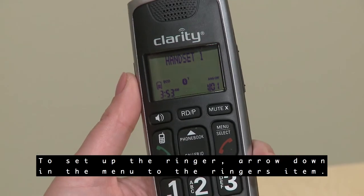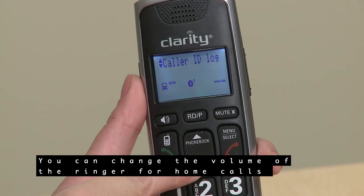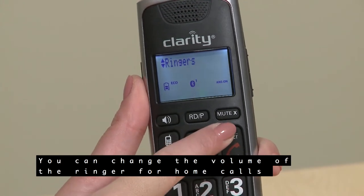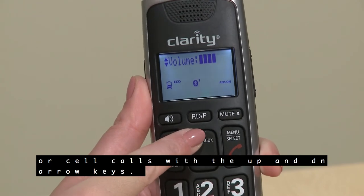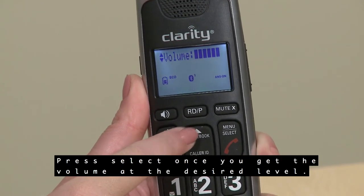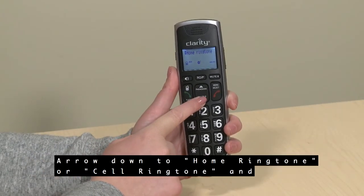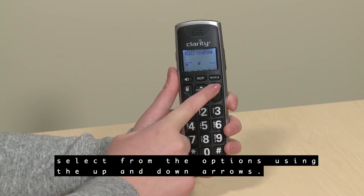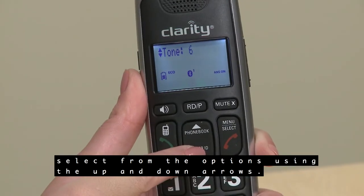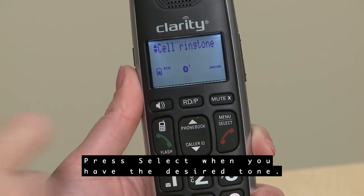To set up the ringer, arrow down in the menu to the Ringers item. You can change the volume of the ringer for home calls or cell calls with the up and down arrow keys — press Select once you get the volume at the desired level. You can also change the ringer tone from this menu. Arrow down to Home Ringer Tone or Cell Ringer Tone and select from the options, then press Select when you have the desired tone.